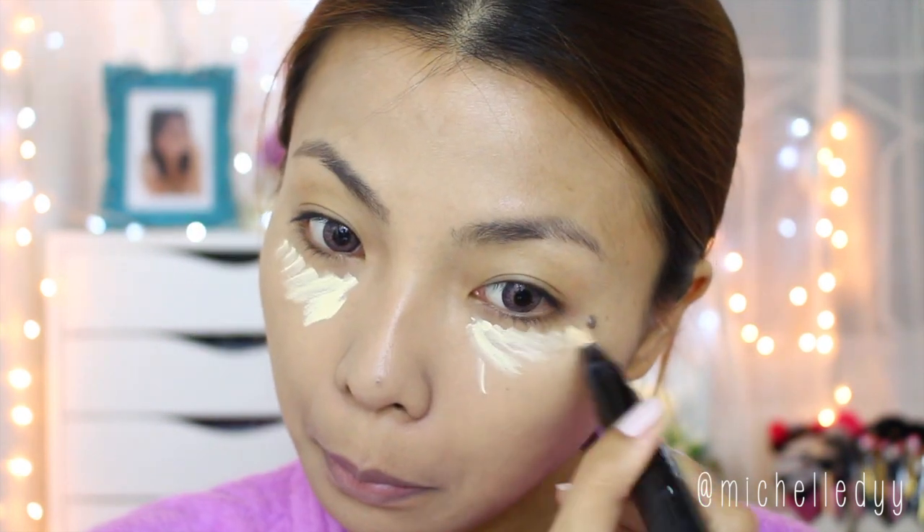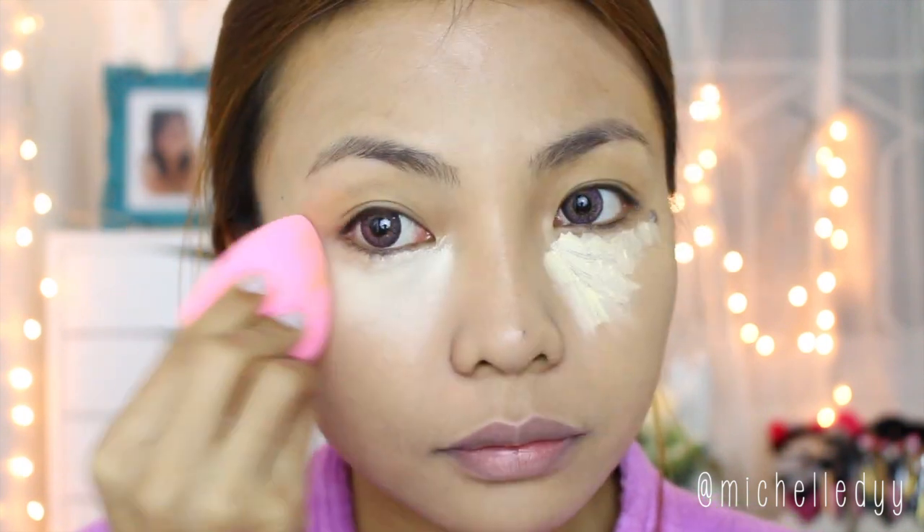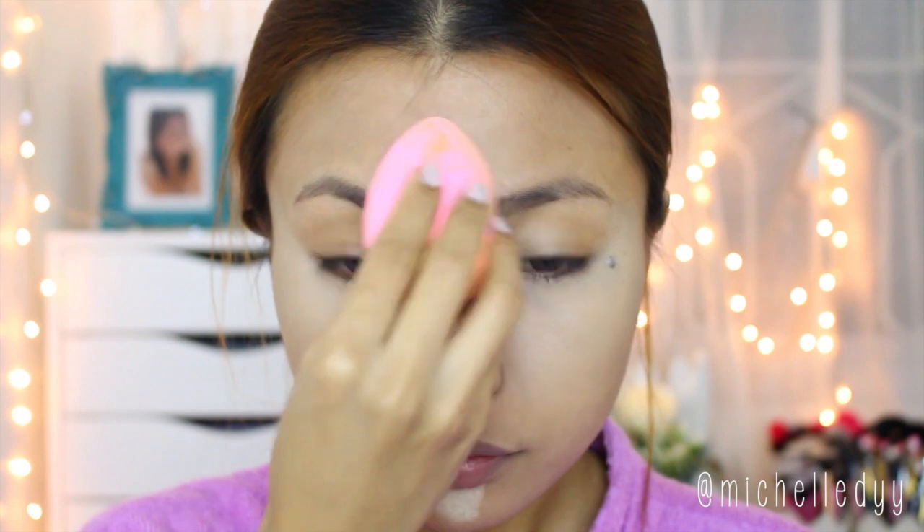Now just highlight your under eye area — here I'm using my MAC Prep and Prime Highlighter. Don't forget to highlight your forehead, nose, and chin as well. Now just set everything in with powder.